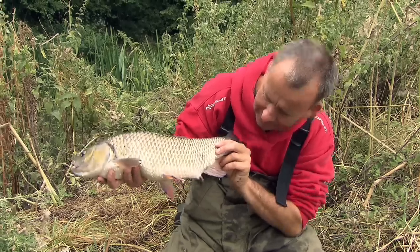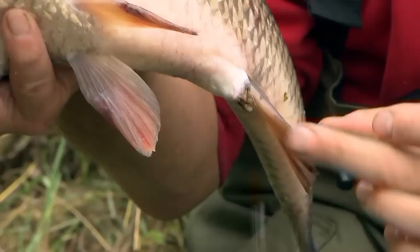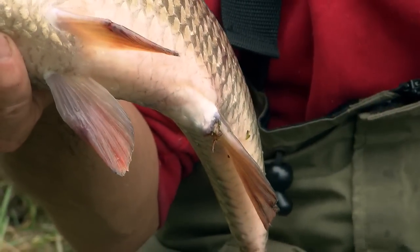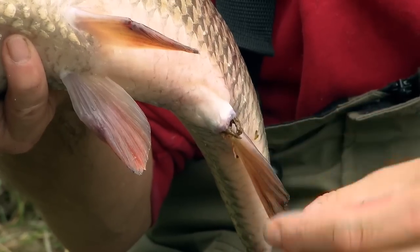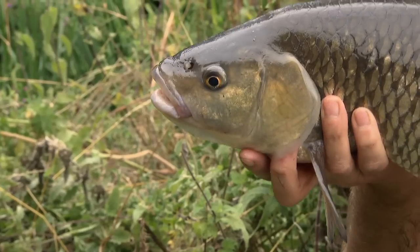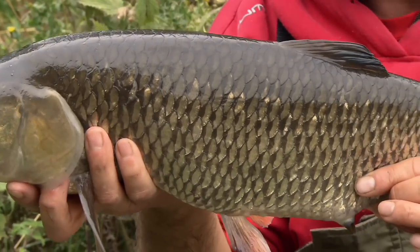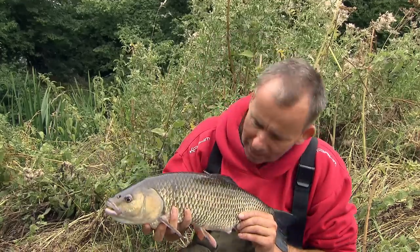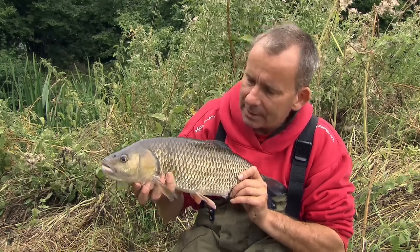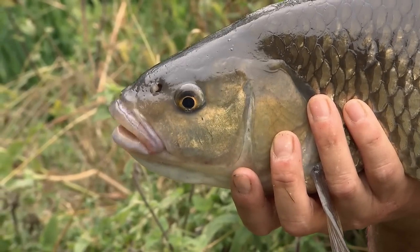Maybe next time I come fishing it'll be worth putting some kind of crayfish on. Coming out of this fish's back end - and I don't particularly like pointing that out - but that to me is the remains of a crayfish. There's a claw there. They might be a nightmare in our water but they're certainly making our fish get bigger. I'm well happy with that - it's not the barbel but it's a start. It's still early in the day, we've got a few hours left and quite a few swims I can rove around in. Hopefully a barbel will come along and make it an absolutely superb day.